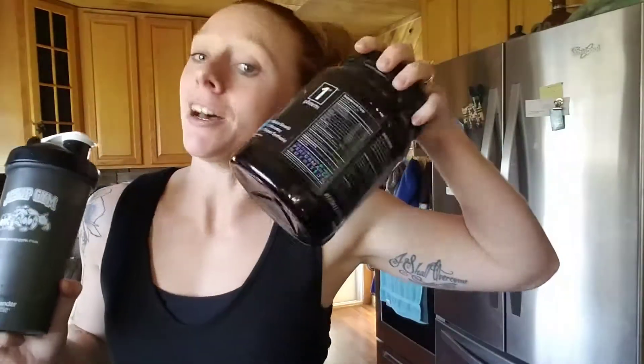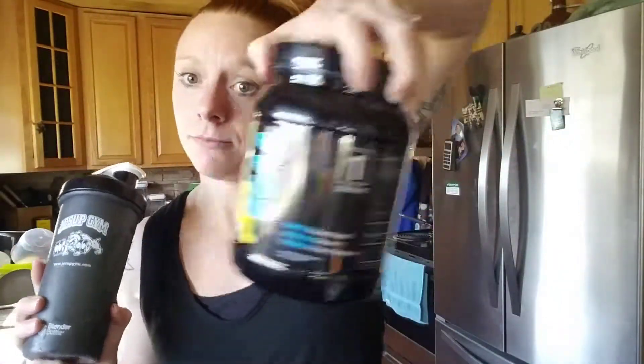I got my greens — about a fourth of a scoop — plus a scoop of my BCAAs, and I'm ready to go to the gym. I have a lot to do today. I have my regular program, and I'm going to do 12 days of fitness and bring you along for the ride.